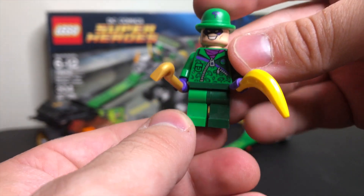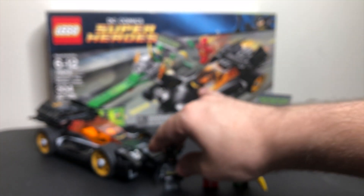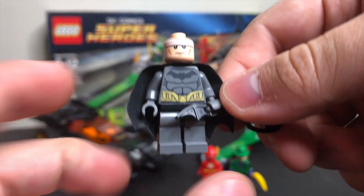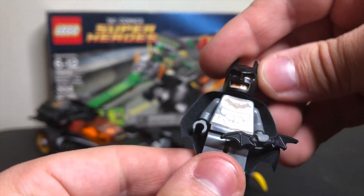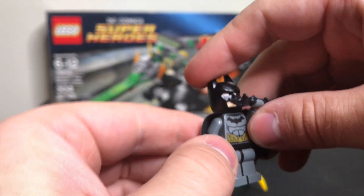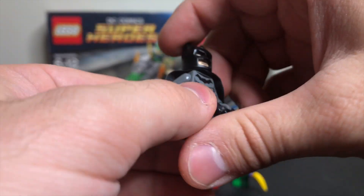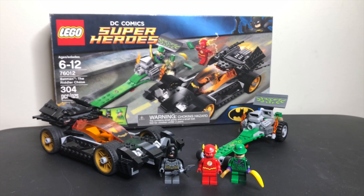I always thought the legs being different colors was an interesting, comic book-y approach to designing this figure. Then last but not least, we have the Batman minifigure — same head as pretty much every other LEGO Batman of the era, with the cowl, a papery cape, solid gray arms and legs with black hips, and a really great torso printing with some printing on the back as well. So those are our three minifigures, and onto the set itself.